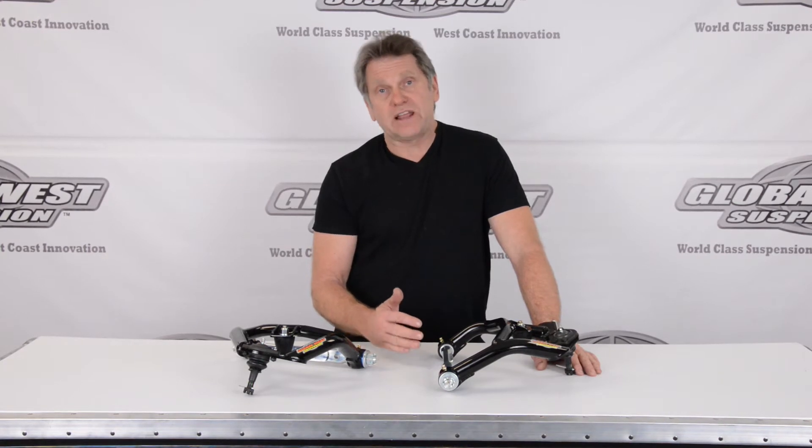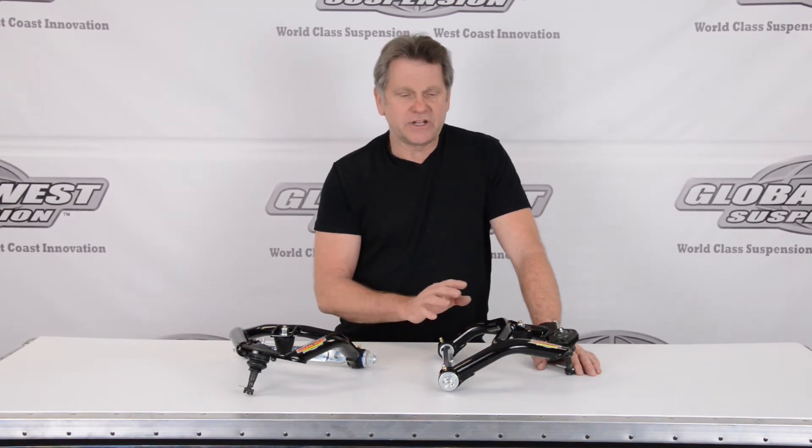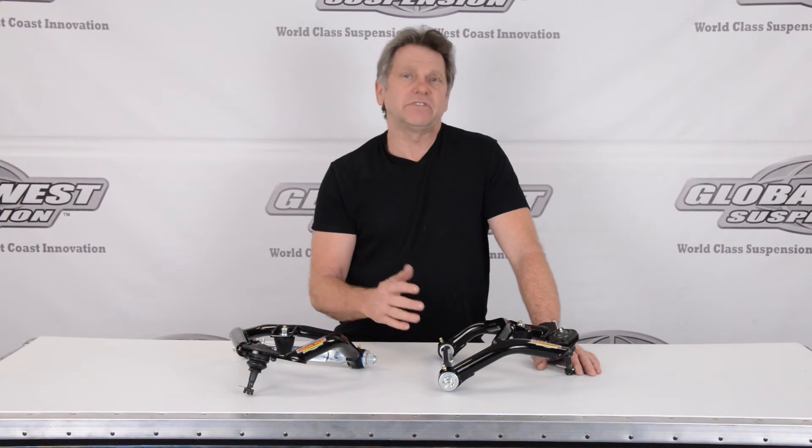It can be used with standard spindles, two-inch drop spindles, stock lower arms, or tubular lower arms — all of those things work just fine. It does not work with the tall spindle conversion; that's something these arms are not designed for. We do have a set that is, and that would be part number CNR-42A.